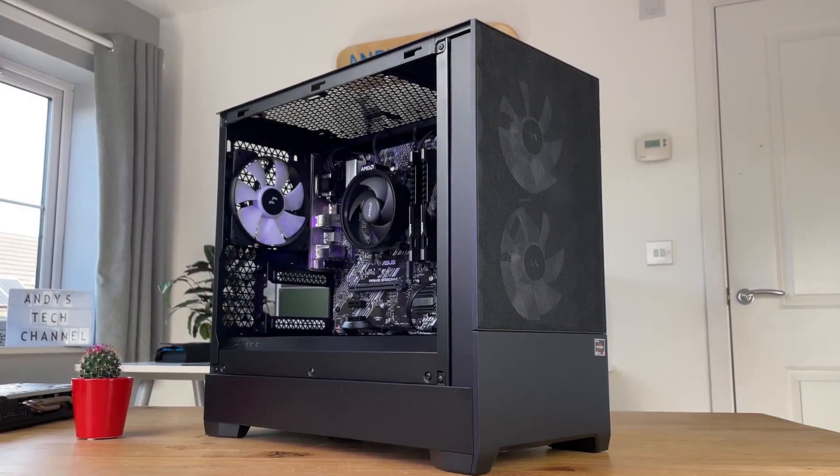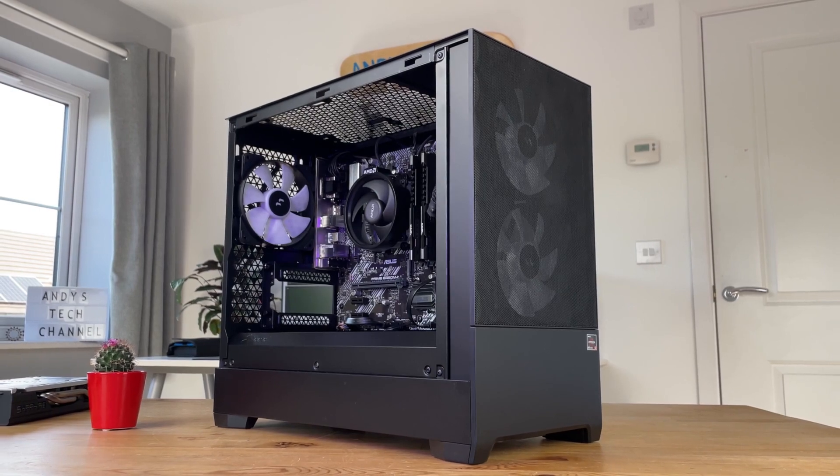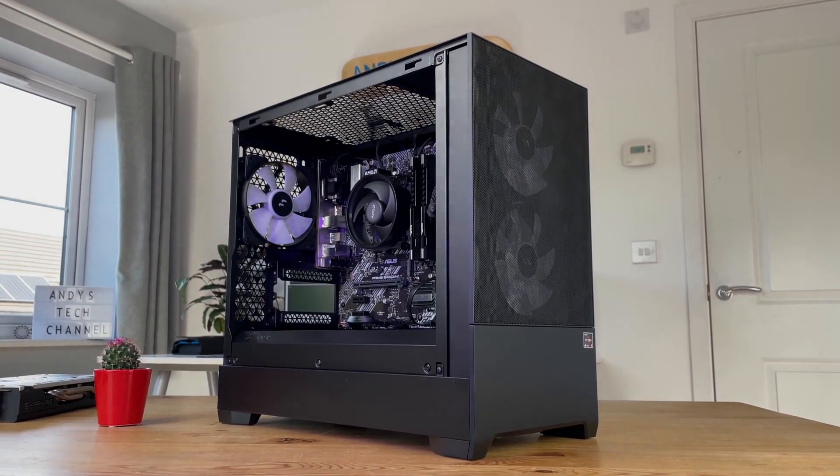That's a pretty cool looking 300GE build — total overkill, but if you can, why not?